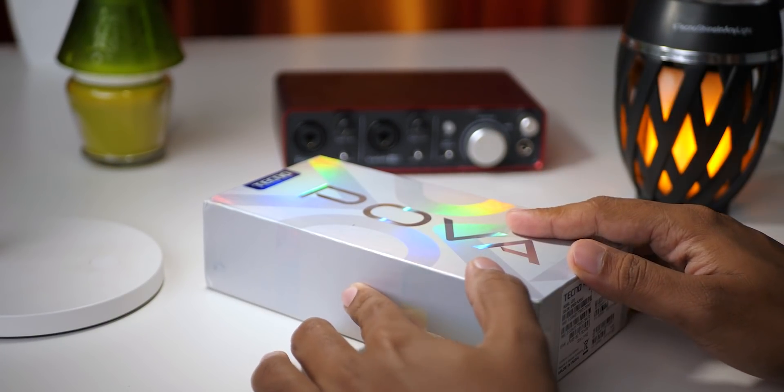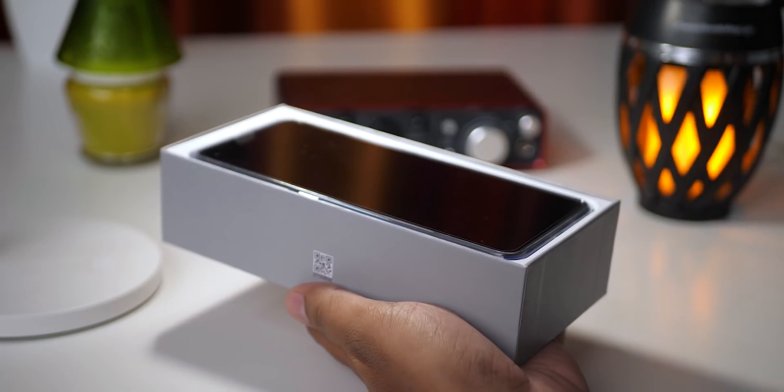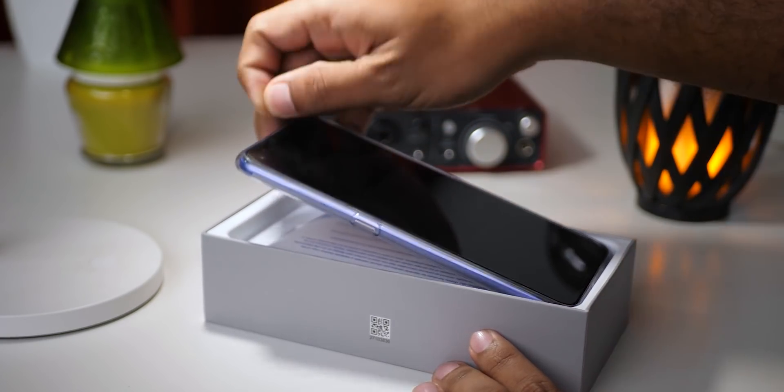Welcome to Tecno. We are launching a new phone in this video. We will see a hands-on review. If you are looking for a gaming performance on a budget, please skip this video.